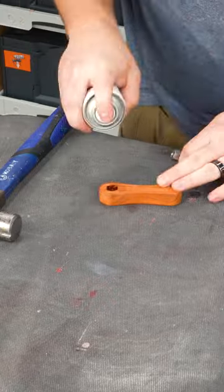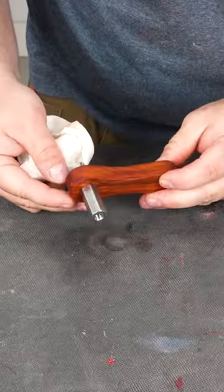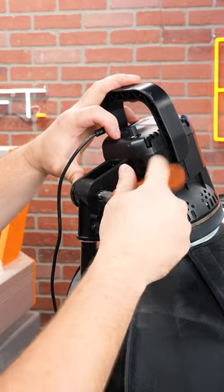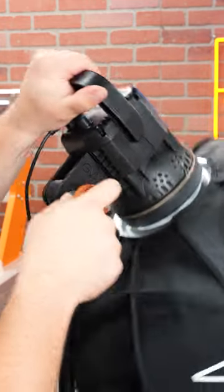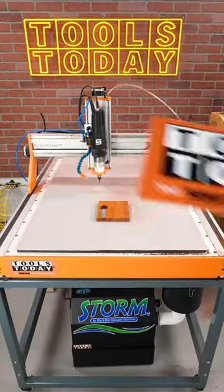I cannot believe that I was able to cut this small of a piece on the CNC machine without any sort of other hold-down method. It definitely worked really well and I'll be using this Grip Lock going forward for small parts like this. All of the tools used in this video are available on our website — be sure to check them out there. Have a great day everyone.